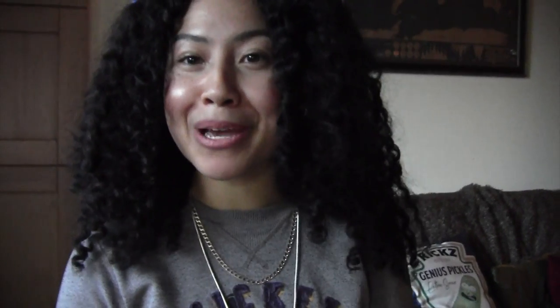One thing I'd recommend is getting the right rings for comfort, and nothing is better than these silicone babies here.